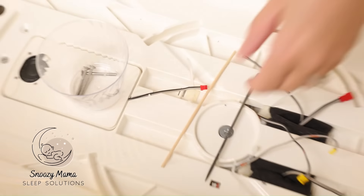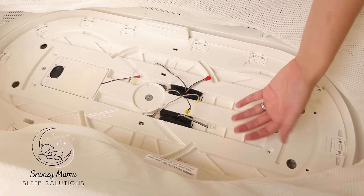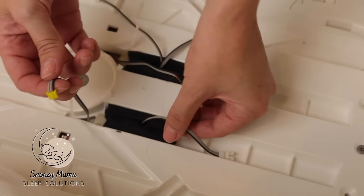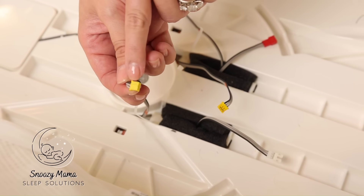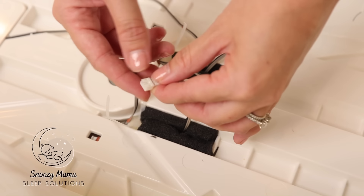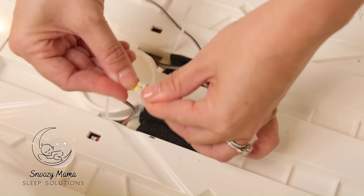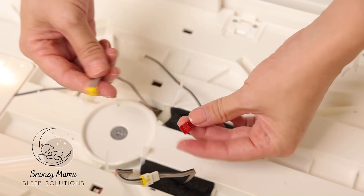We are lined up correctly. The next step is to attach the wires. This little ridge here fits into the opening — reconnect. We're going to do the same with all three wires.